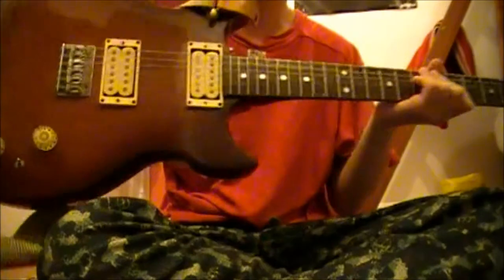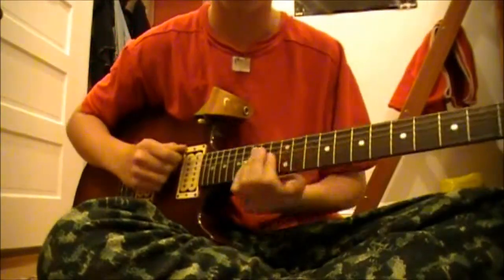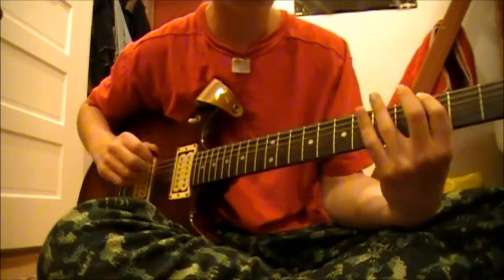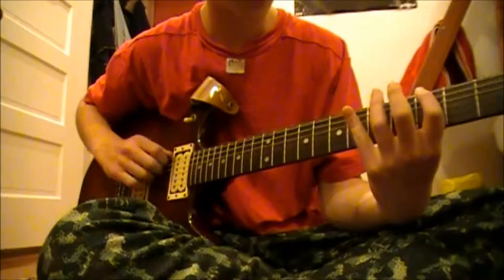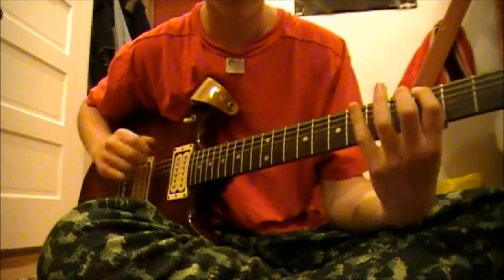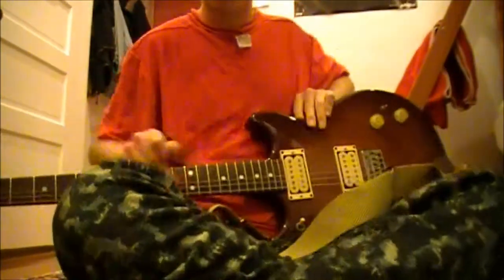Now this is a standard right-handed guitar, and this is how I would normally play it, like this. All right, but now I am going to play it like this.